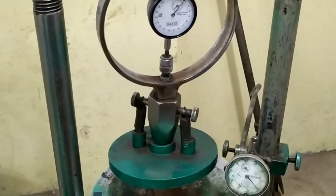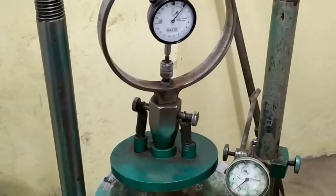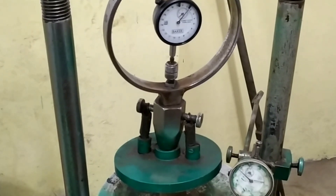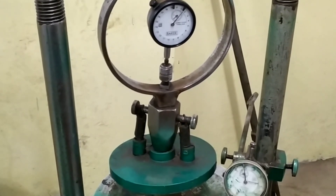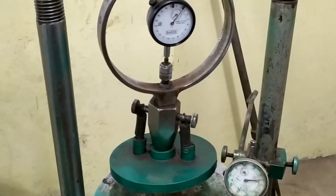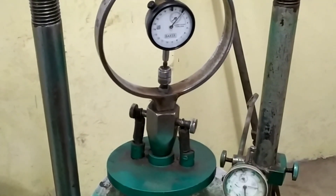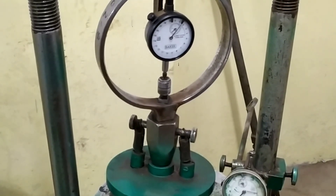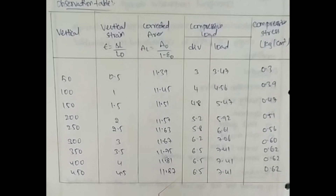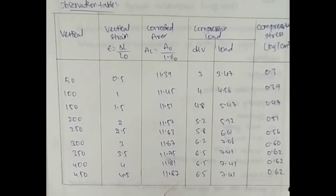From the graph, we obtain: average compressive strength stress, angle of internal friction, and undrained cohesive strength. Convert the dial readings to vertical deformation and compressive load units by multiplying with the respective least counts — proving ring at 0.002 mm and dial gauge at 0.01 mm. Calculate vertical strain, corrected cross-sectional area, and compressive strength. Plot the stress-strain curve showing unconfined compressive strength as peak stress or stress at 20% strain. Draw a Mohr's circle to determine undrained shear strength SU and undrained cohesion CU = Q/2.